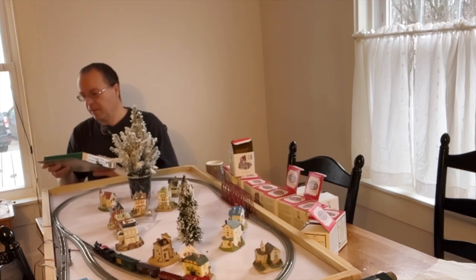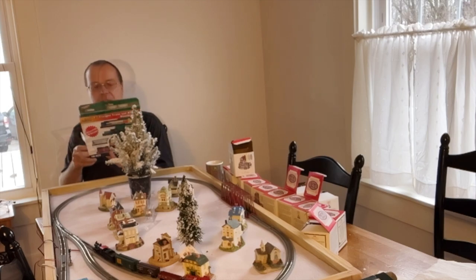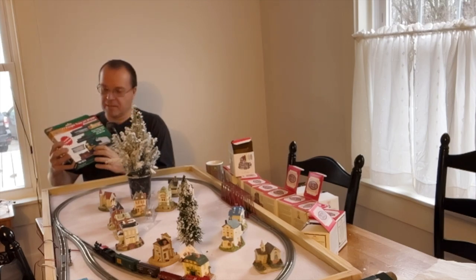The first thing I want to unbox today is a Kato F7 freight train set. This is a blue bonnet, and it's one of my favorite designs — the F7.